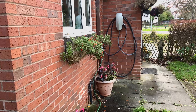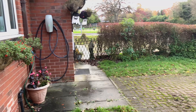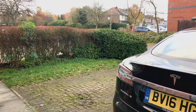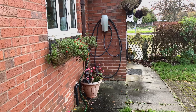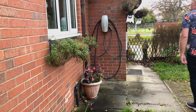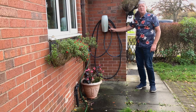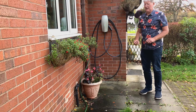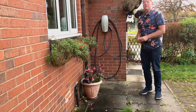It's a perfectly good location, however the other one is such a simple location — absolutely ideal, because just over here, there's the car, no distance at all. So that's why I chose that location. It is the perfect location: when I come out in the morning and come out to the front door I can just pick up the plug and walk to the car. It's really simple and easy. Not everyone will have this simplicity, but for me it's perfect.